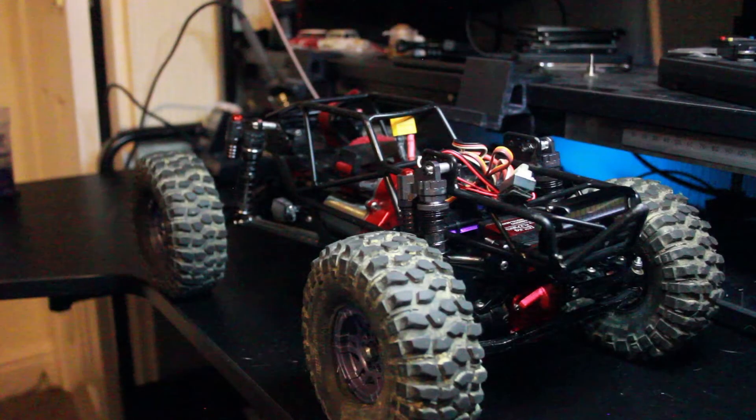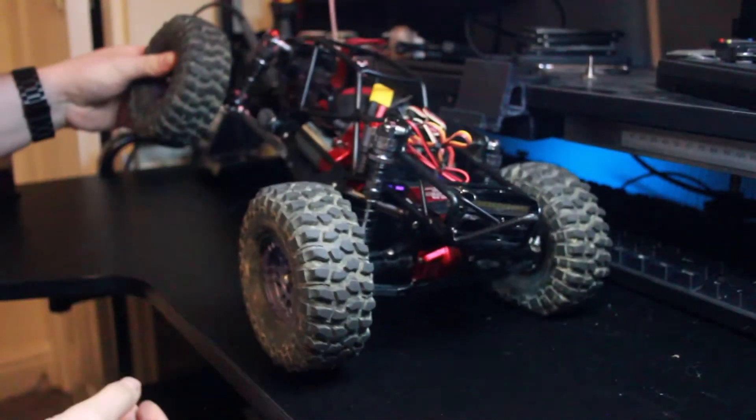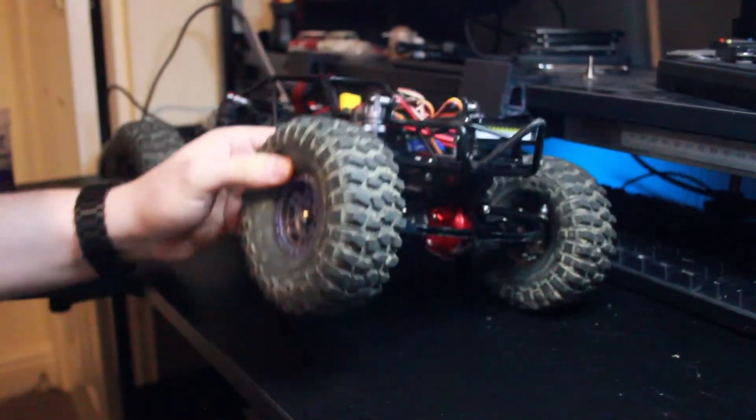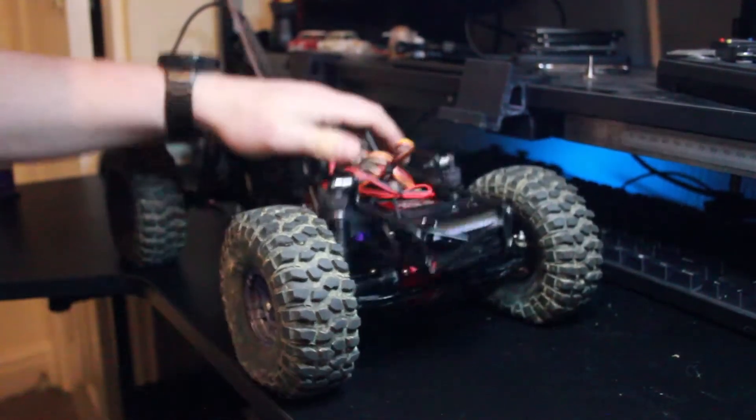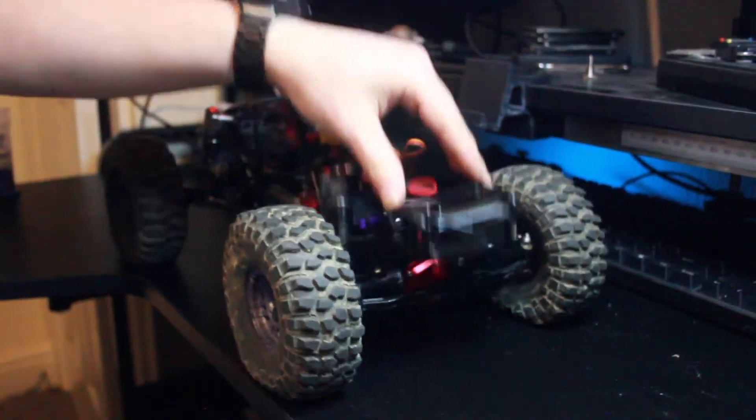Hello and welcome to another Into the Wild RC video. Today I'm going to be reviewing my Chinese rock bouncer chassis. This was something that I built up myself and added all the parts. As you can see, it's got quite a nice bit of flex.